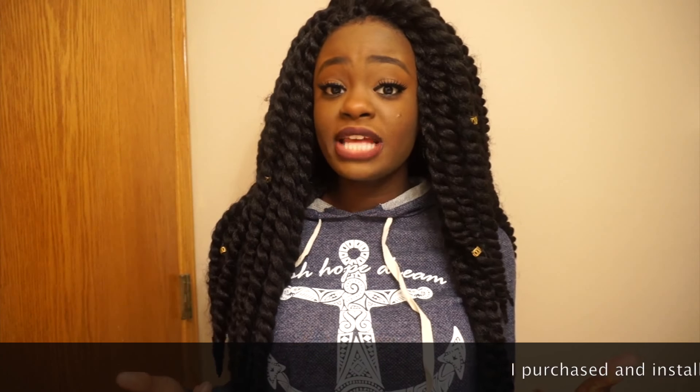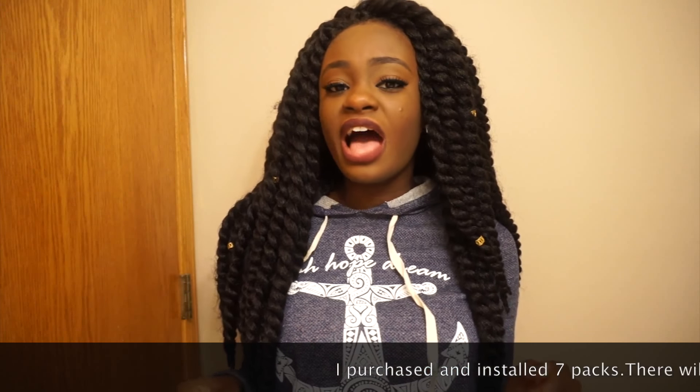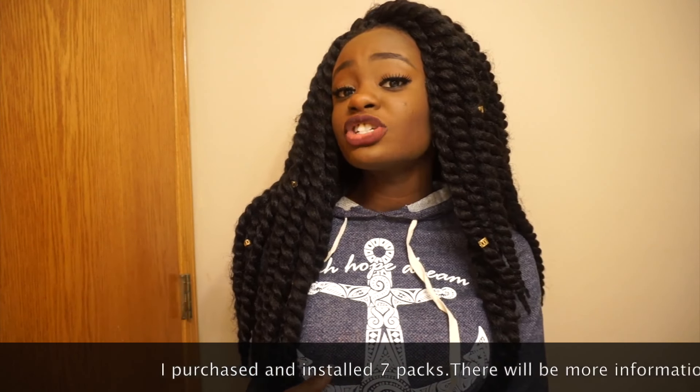Hey, it's me Naomi and today I am back with a hair review. As you can see I got my hair done and I am feeling myself. The struggle to get this done was so real. These are the Havana twist crochet braids and I got these from wigtypes.com because I looked around and they were the cheapest.